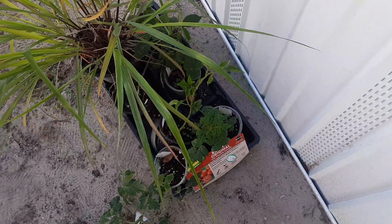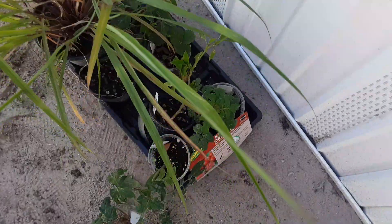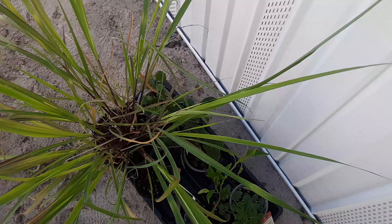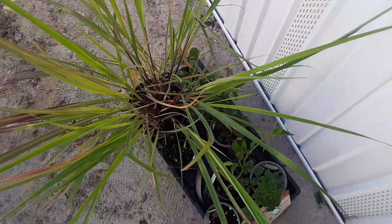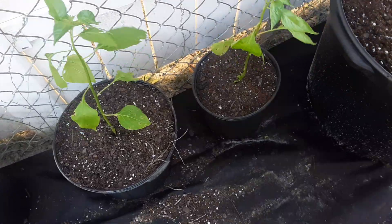I got two tomato plants, two bell peppers, and two strawberries — tomato, bell pepper, strawberries, and lemongrass. This lemongrass made me itch, so it might not be mature enough or something. And these are spicy peppers I got from an Asian grocery store; they were selling them.